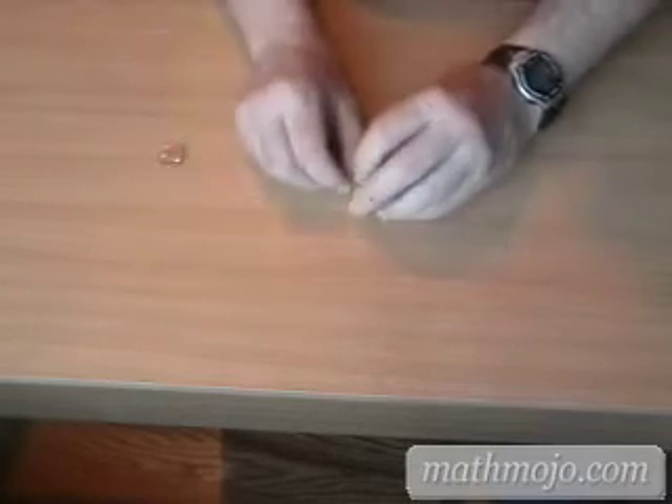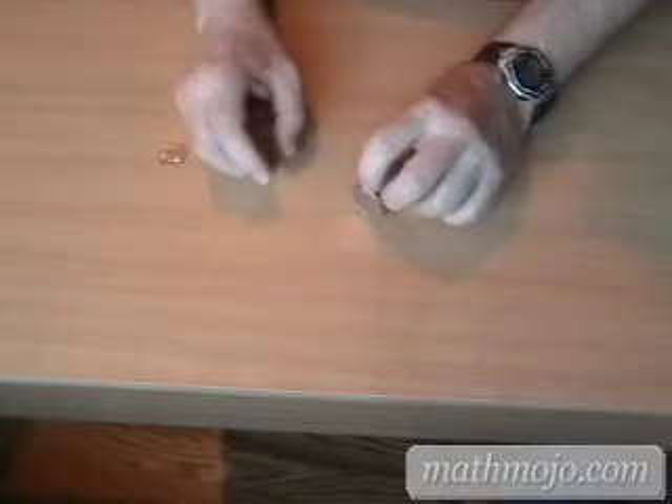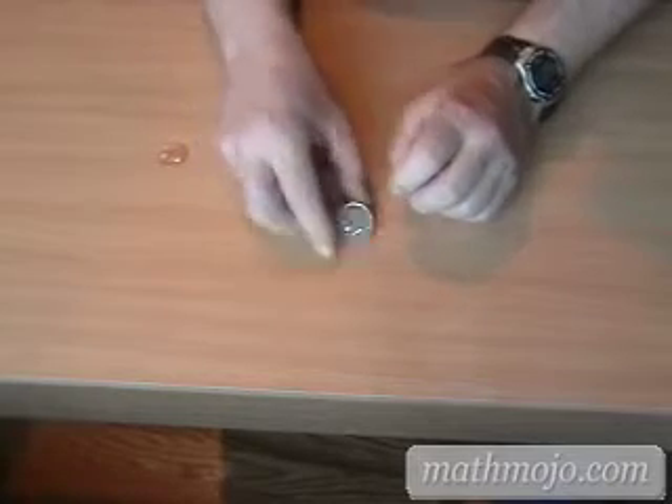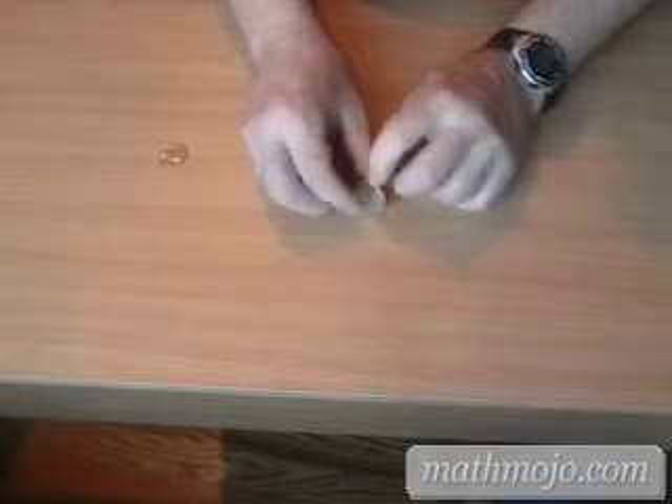Doing it with a slightly larger coin is a little bit easier. This is a Kennedy half dollar, named after a famous American president, Kennedy. You probably knew that.